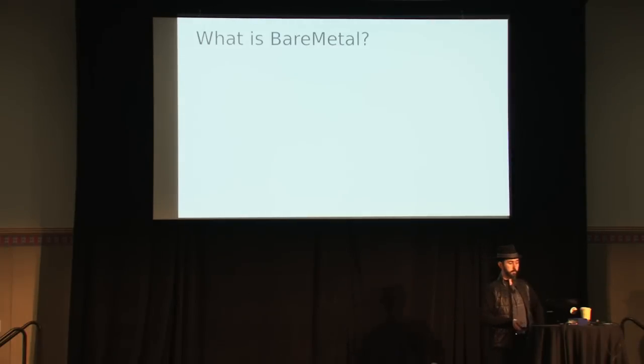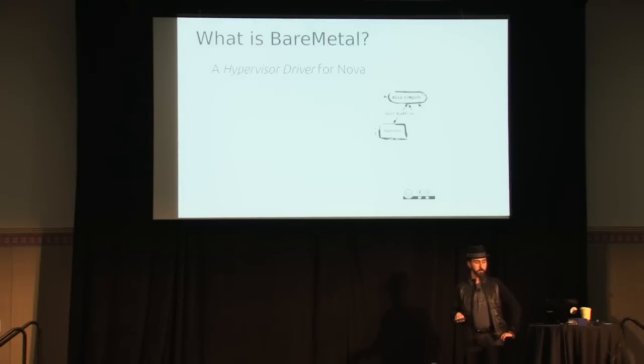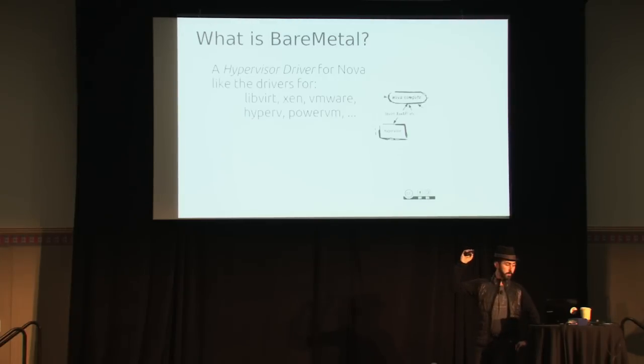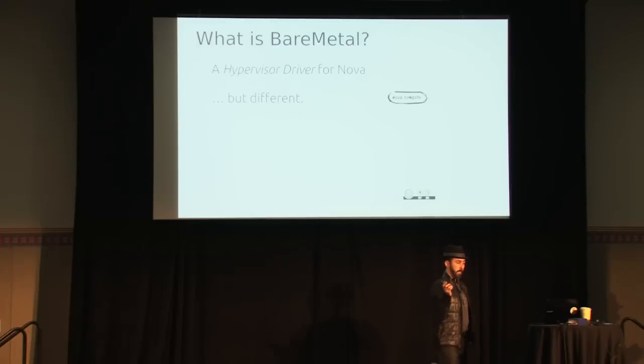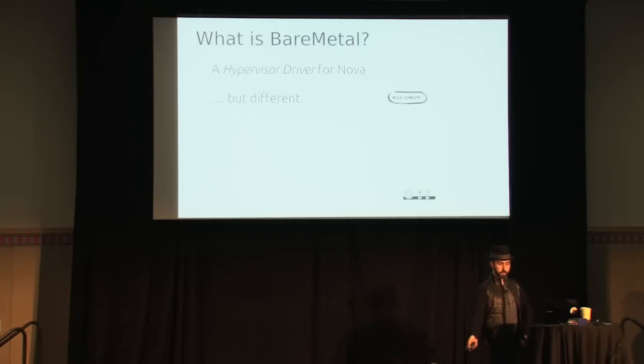So what is bare metal? It's a driver for OpenStack Nova, and it fills the same space as other hypervisor drivers. It's a hypervisor driver for Nova Compute, fitting in the same code space as LibVirt, Xen, and so on. But it's fundamentally different because there is no hypervisor. With bare metal, it's just a Nova Compute process talking PXE and IPMI to control physical machines and deploy images on them.